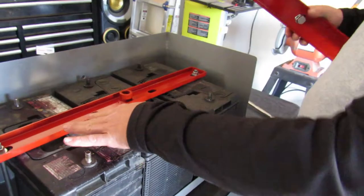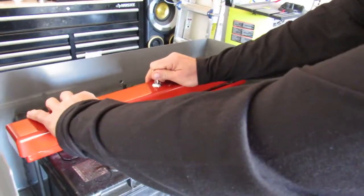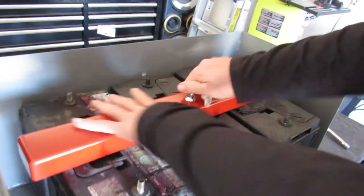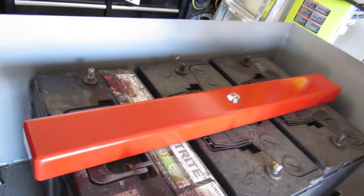Once that's secure into place, you take the new lock and cover — it attaches right over the top. And once it's secured, if they can't get to the bolts, they can't steal the batteries.